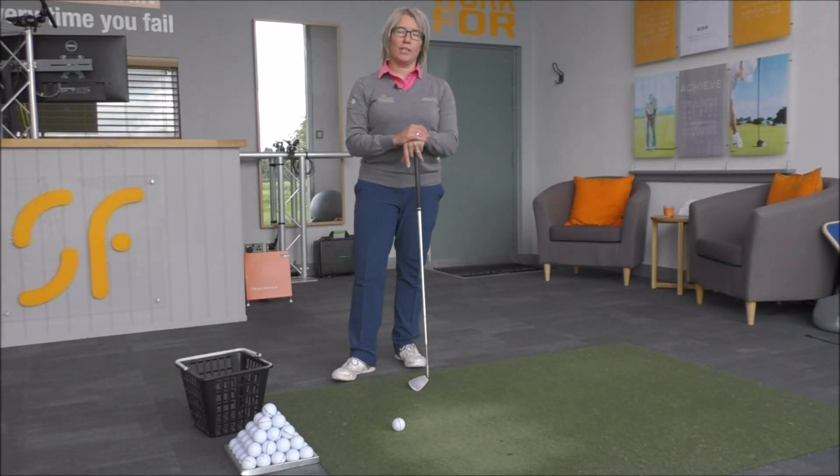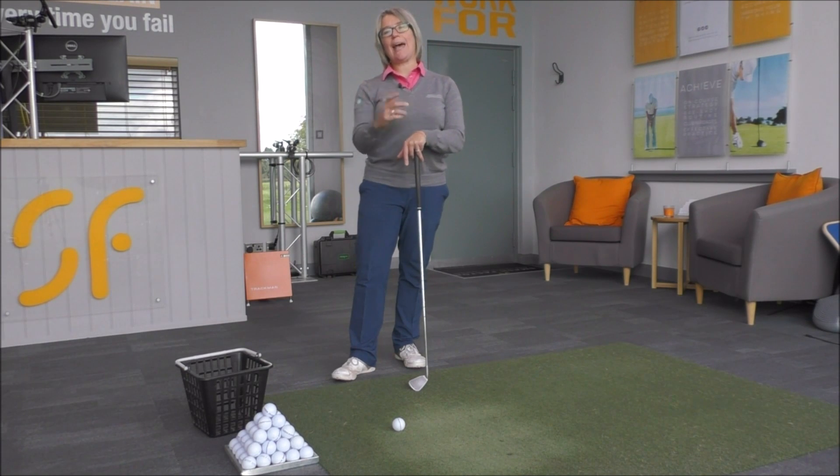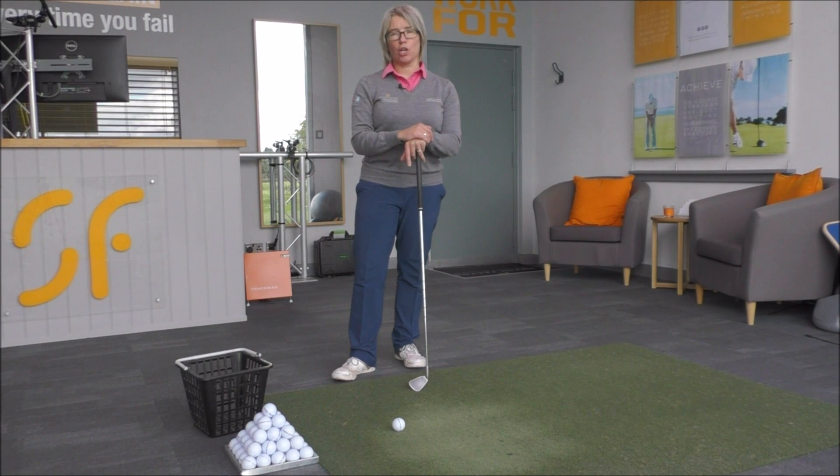Hi everyone and thanks once again for tuning into Smash Factor TV. My name is Natalie Adams. Today we're going to have a look at how to get you exiting to the left as you go through your golf shot and what that exactly means. It's quite a buzz phrase at the moment in the golf world.